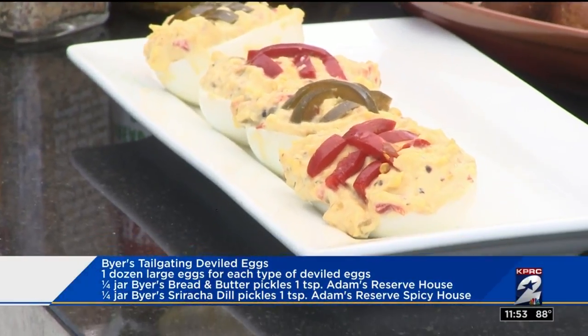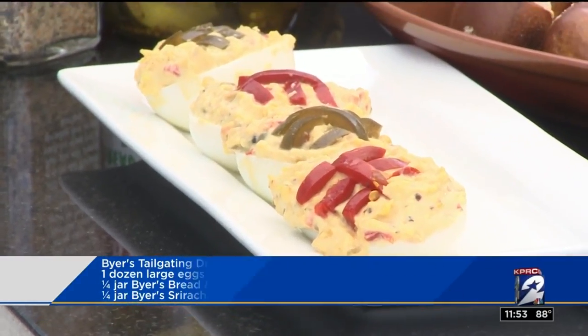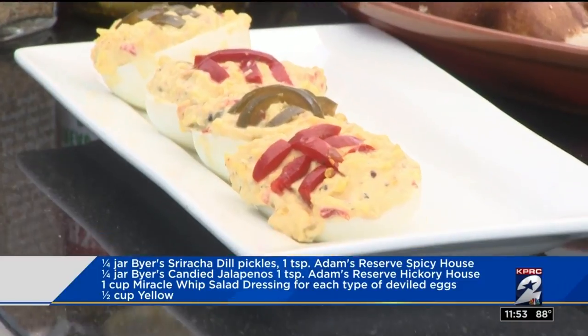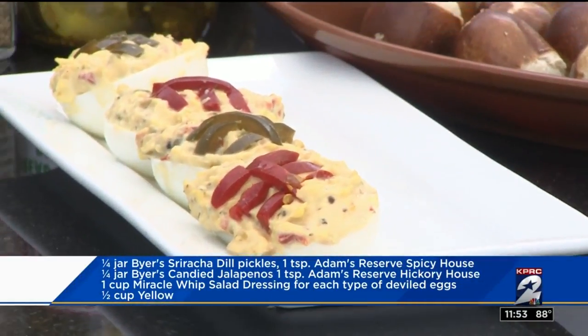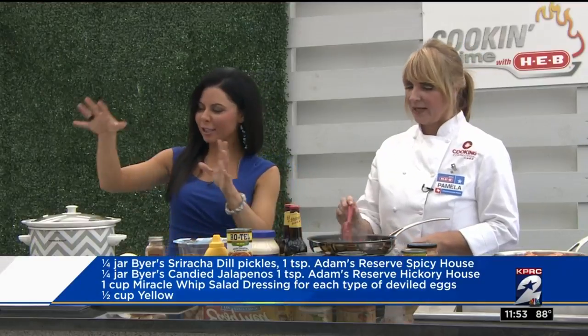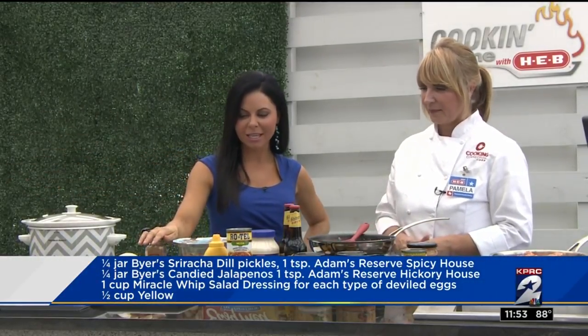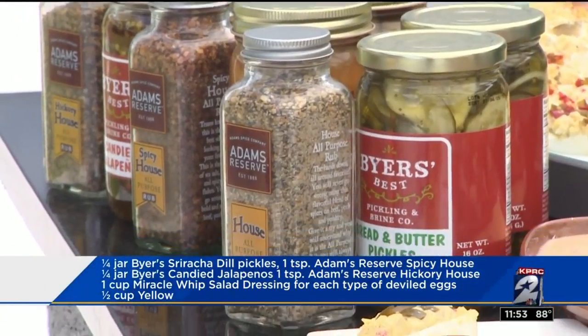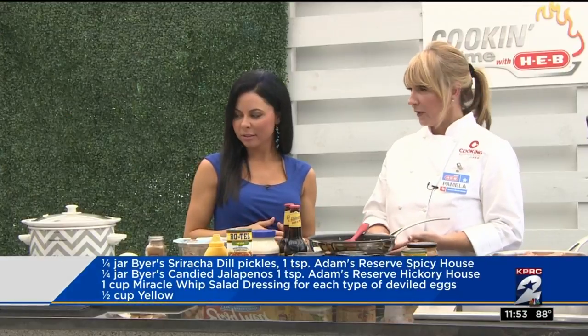Of course, we season them with the Adams Reserve rub. If you want your queso on the hotter side, use the Yucatan Rojo — that will definitely give you some heat. And it's all stocked up at H-E-B, of course. Everything's at H-E-B, so easy grab and go for the pickles and all of the rubs. My favorite secret with my own deviled eggs is add a little bit of sweetness, like a sweet pickle. And the bread and butter will be the sweet side, so then you've got the heat and the sweet.